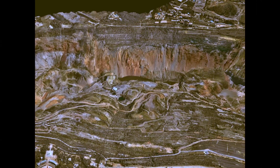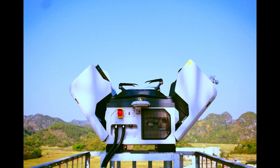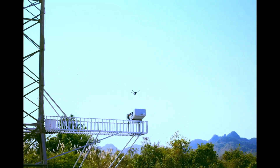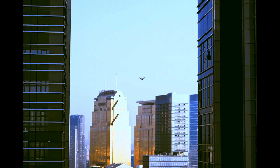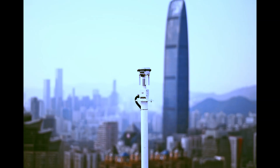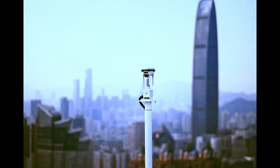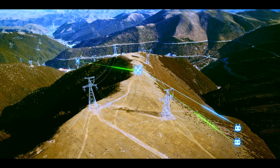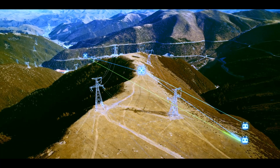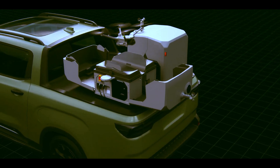One of the most annoying things for any drone operator is wind. With Dock 2 you were capped at 8 meters per second — decent, but not always enough. Dock 3 raises that bar to 12 meters per second during takeoff and landing. Windy construction site, coastal cliff, wide open solar farm — you're covered.